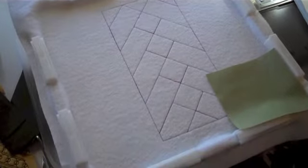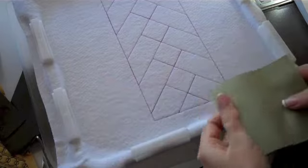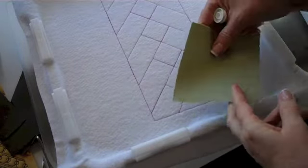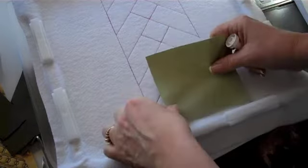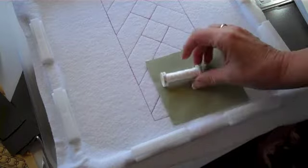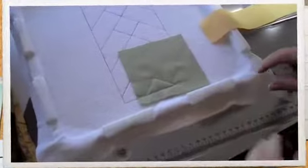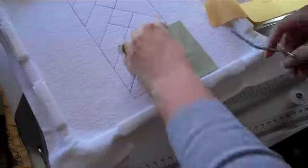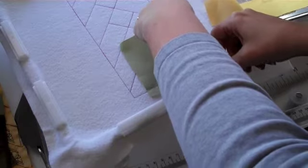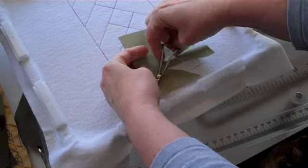For step number one, we have already got that stitched onto our Batalyzer. Step number two, we need a scrap of fabric one. We are going to place it at the bottom in the center. We will put wash away thread in our needle only, and we will let the sewing machine stitch a tack down stitch. Our step two is ready to be trimmed. We will trim a scant quarter inch inside the block. We will leave that half inch outside the block right where it is.